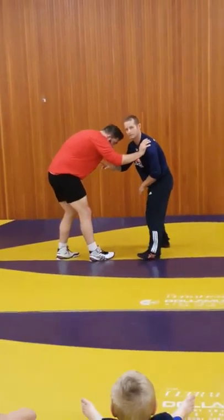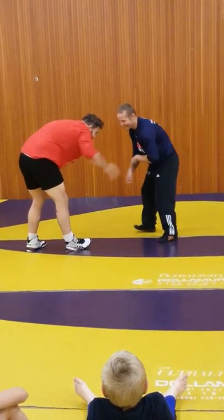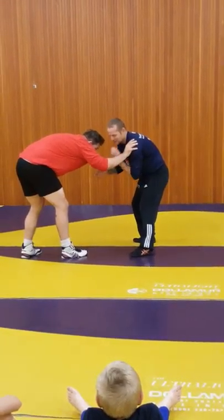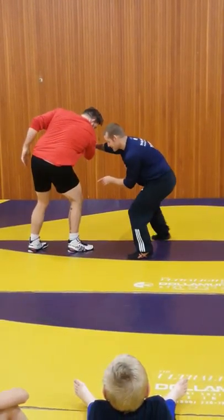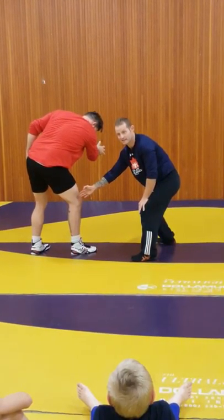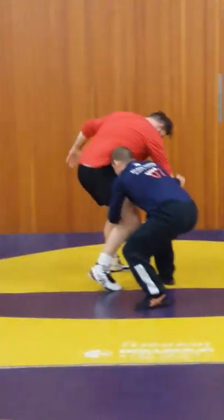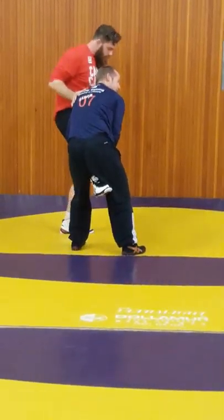All I'm looking to do — I can't grab his leg right now. So all I'm looking to do is get this and step to get my angle, to have a nice attack here. So when he goes to grab here, my head's in, nice and tight — grab your single leg here.